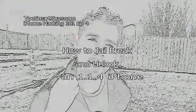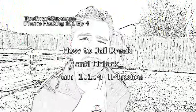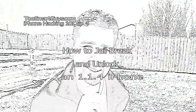Hello, this is Pox and this is iPhone hacking episode 4. Today's episode is going to be really short because we're going to be using an app called iZ Phone — it's for the PC or the Mac and it's pretty doggone simple.